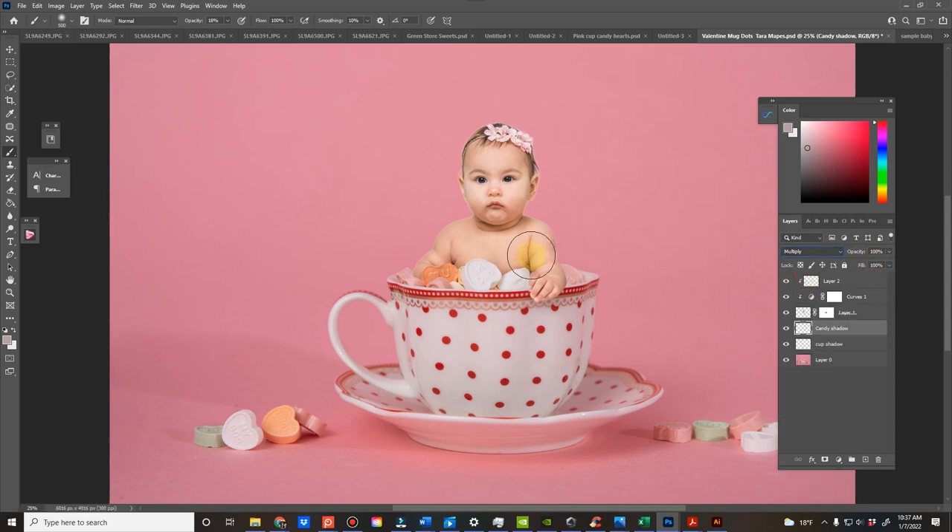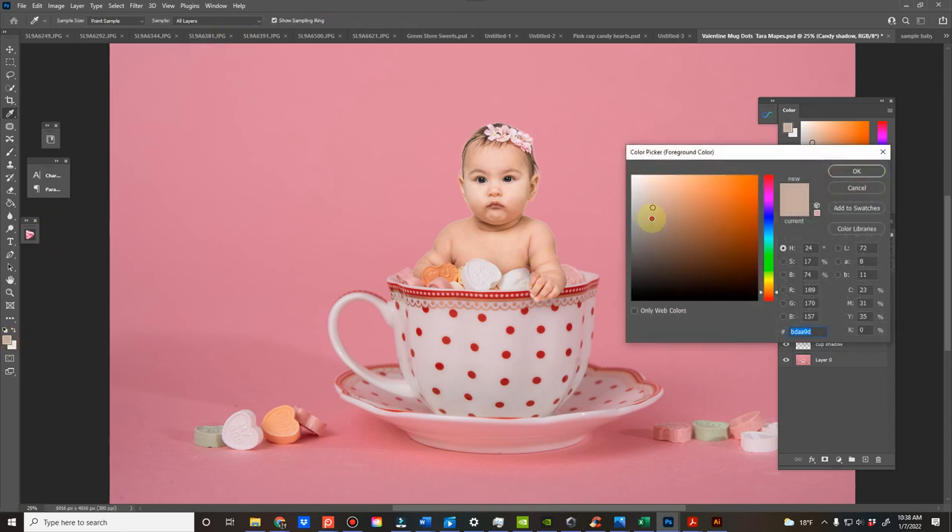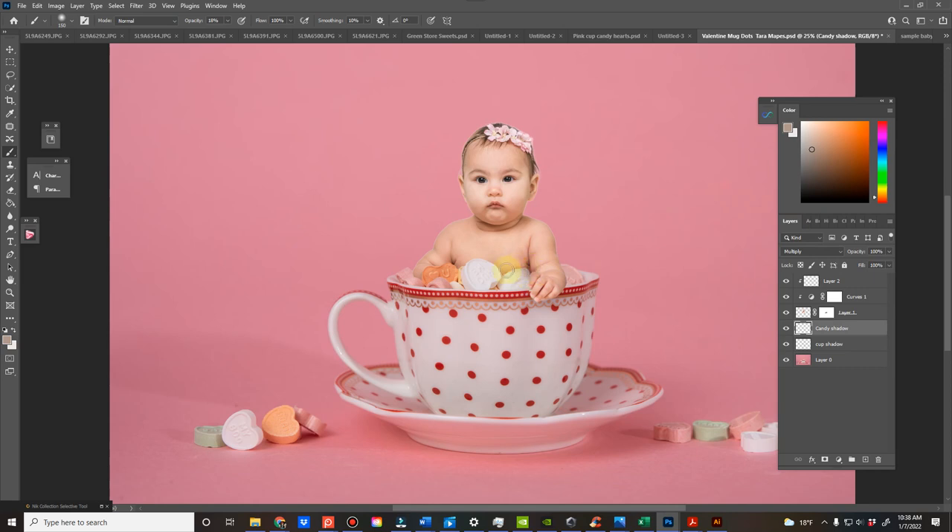I'm going to change it to multiply mode and then pick the colors on the candy — a beige-y brown — and go a little darker than it gives me, because the closer a subject is to something, the darker the shadow. I put just a light one on the edge. This is why I did a separate layer: sometimes I want to change the opacity on these without affecting the original shadow. I get the color from this and add a little bit of shadow there.